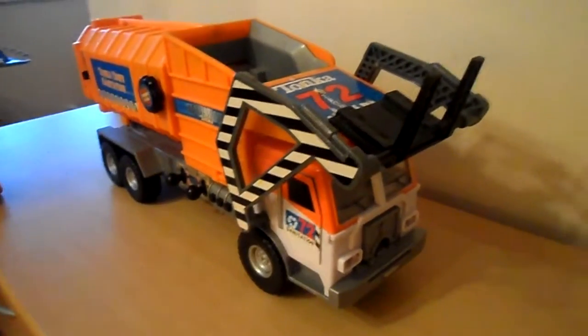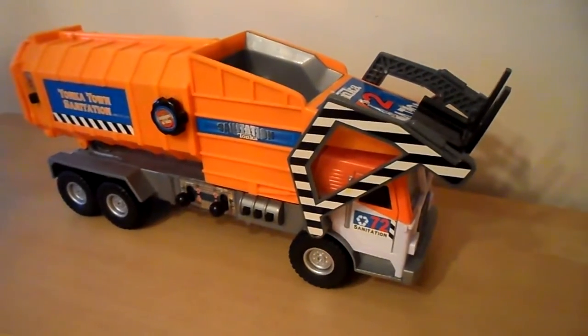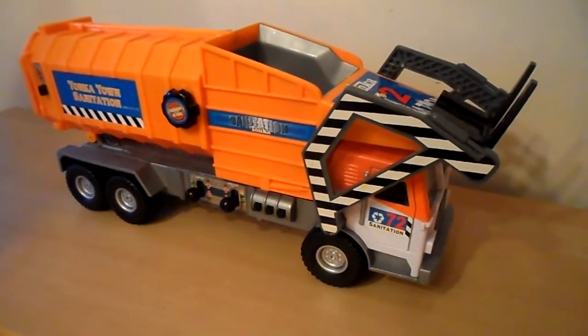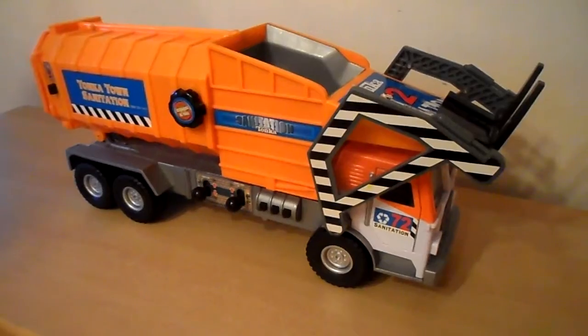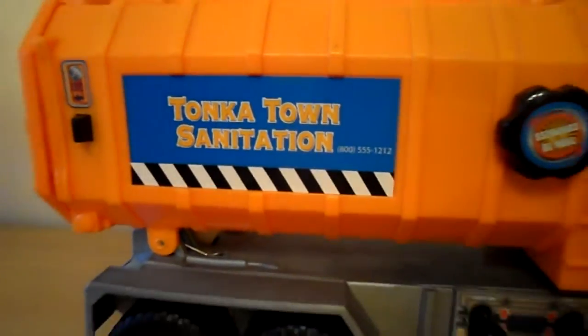Hi there, this is Tracey from the MG Tracey channel. Just wanted to show you a refuse truck, bin lorry, whatever you'd like to call it. This one's called the Tonka Town Sanitation Vehicle — absolutely fantastic large toy.